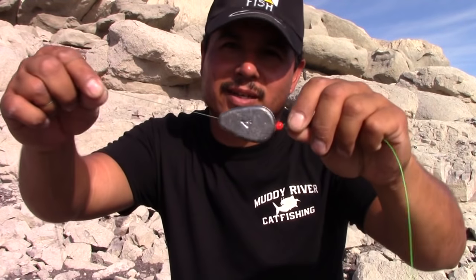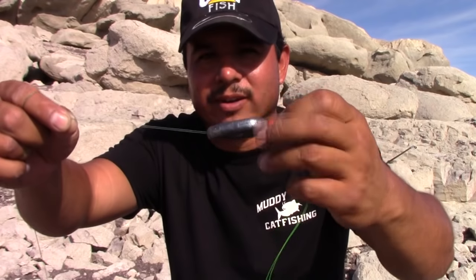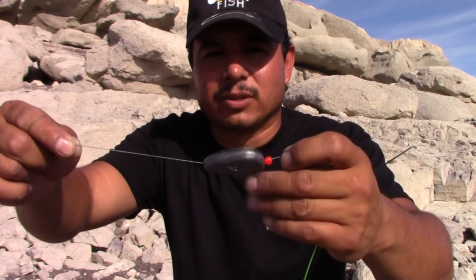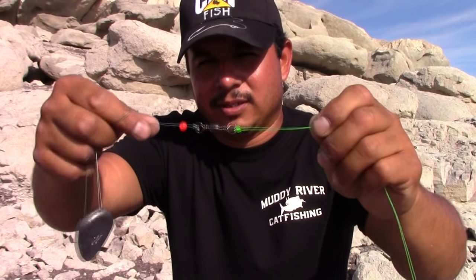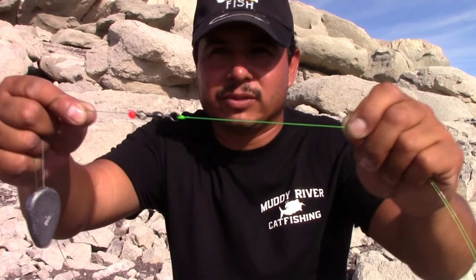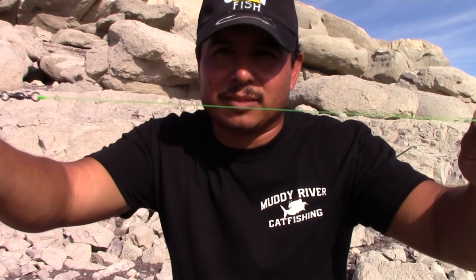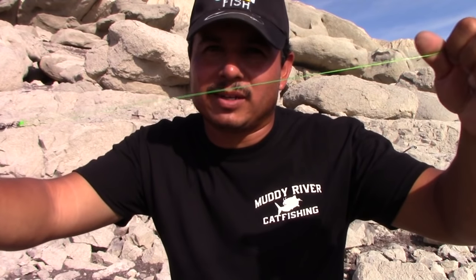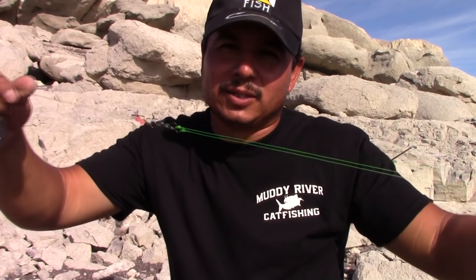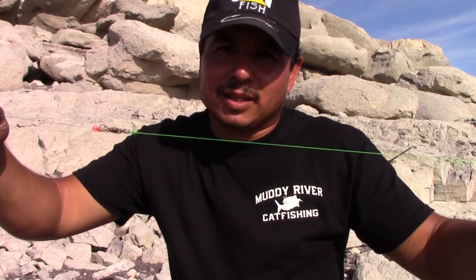For those of you who don't understand what a leader line is: you have your main line coming from your fishing rod, and then — for example on a Carolina rig — I've got a four-ounce no-roll sinker with a glass bead, then a barrel swivel, and then this piece of monofilament is my leader line. My braided main line on this rig is 65-pound test and my monofilament leader is 50-pound test.